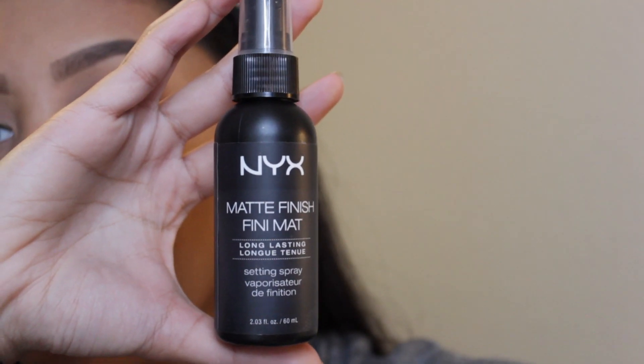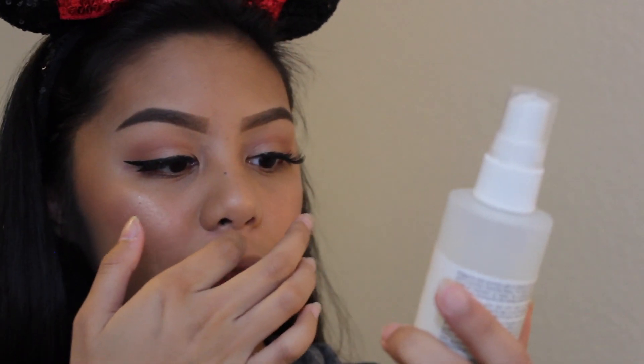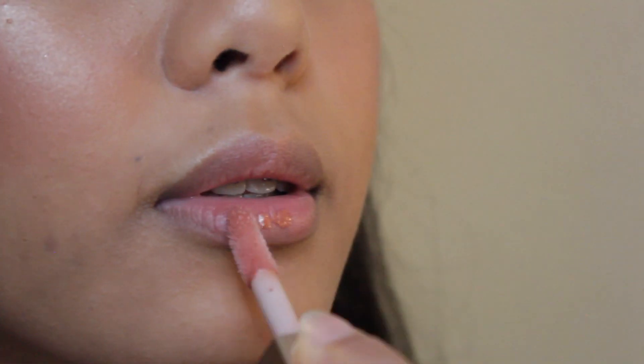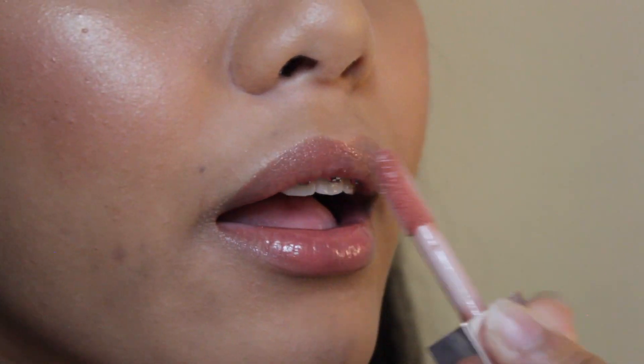We're going to set our face with the NYX Matte Finish setting spray, spraying it all over. Then we'll spray with the Mario Badescu Facial Spray with Aloe, Cucumber, and Green Tea — I love how it leaves my skin looking very hydrated. For lips today, we're going to be using the Fenty Beauty Gloss Bomb — I'm going to show you what it looks like and how I apply it. It's very lightweight, it smells very sweet, and I would suggest getting this lip gloss.